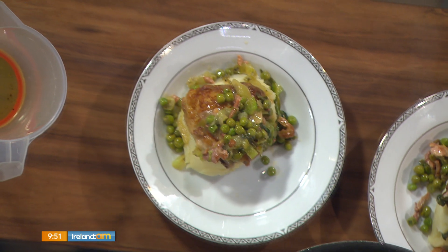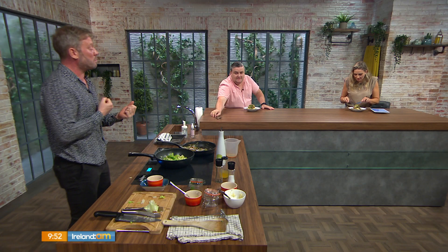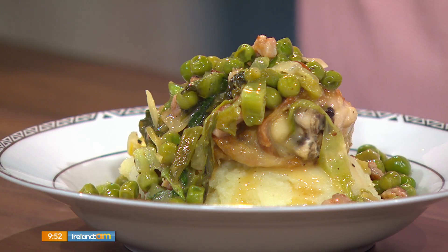That looks great and it smells amazing — the garlic and the bacon. The lettuce just wilts down like spinach or kale. It's what makes it quite French — using lettuce in a pan like that. It's a really lovely summery dish, spring-summer flavors. You could throw in some parsley, or tarragon would be lovely in there. But honestly, I love the flavor of the peas, onion, garlic, and bacon as it is. [Tasting] Oh, that's delicious! That's gorgeous, Shane. Thank you!